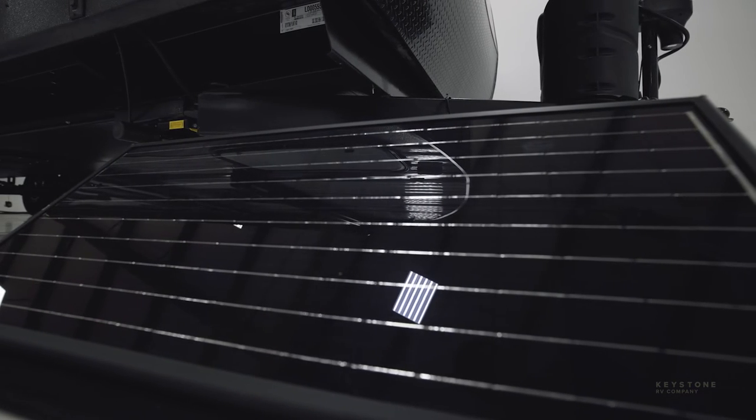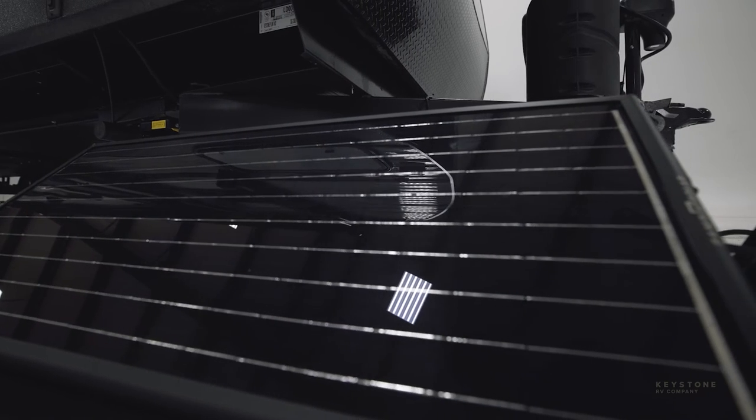Now let's talk expansion options. SolarFlex 200 comes with one 200-watt solar panel standard, but owners can add a second for a total of 400 watts of solar collecting power — that will help on cloudy and off-peak days when they want to keep their batteries filled. You can also do this by adding a Zamp portable panel to the side port. The SolarFlex 200 comes with a 15-amp charge controller standard, but if solar panels are added, owners may want to upgrade to a 30-amp solar charge controller to match the additional energy collected and fill the batteries faster.